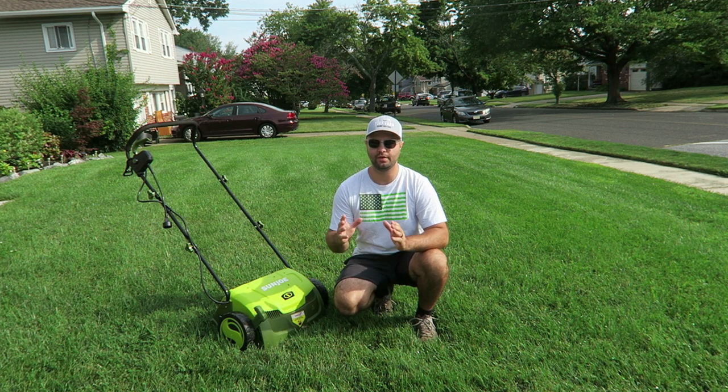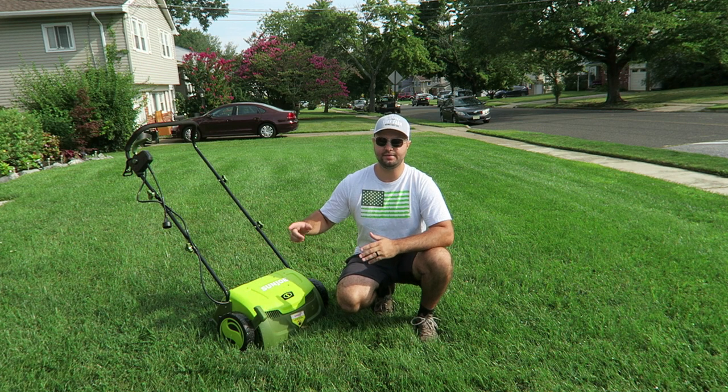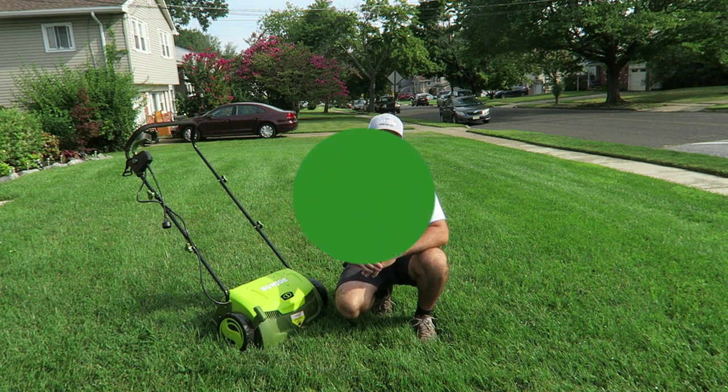Welcome back everyone. Today we're going to go over one of the very first steps to prepare for the fall overseed. We're going to talk about dethatching and how to do it with the Sun Joe dethatcher. Let's get started.